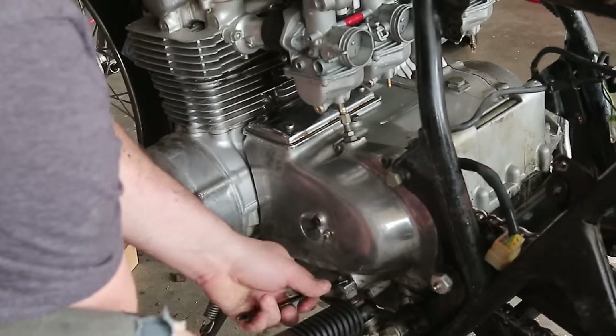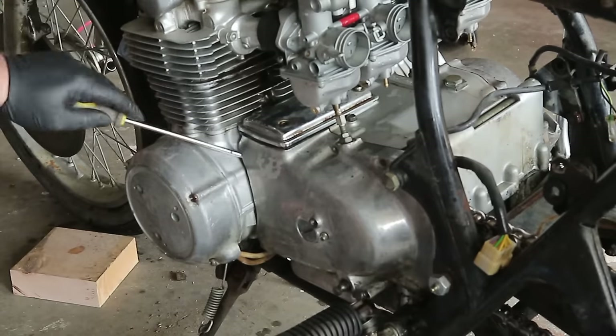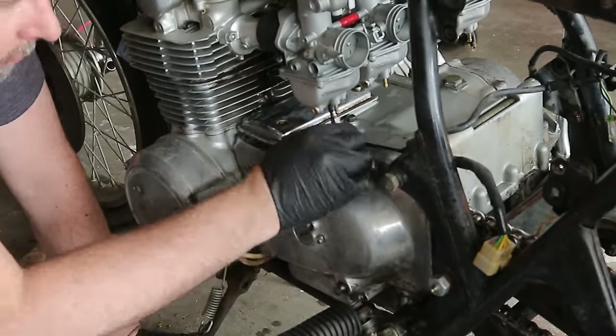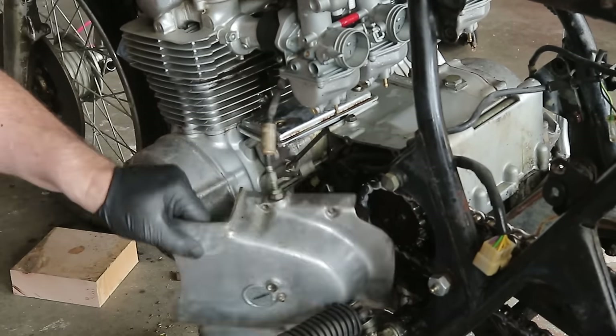People spent a lot of time just ripping off as much weight as possible to make sure their motorcycles would go as fast as they possibly could. I've added a bunch of modern tweaks — if you want I can go over those in another video — but this is definitely my favorite style of motorcycle right now.